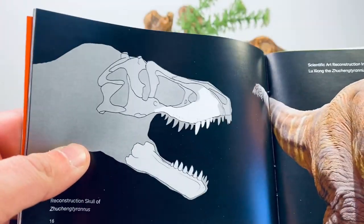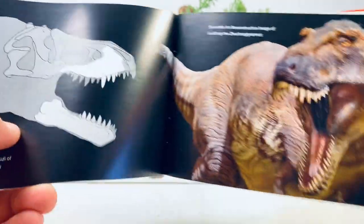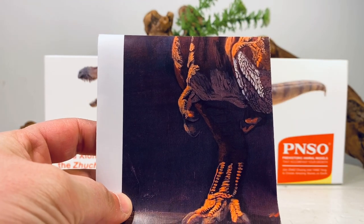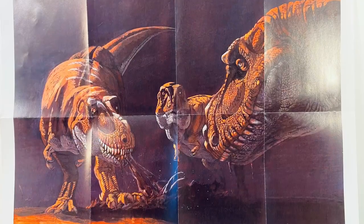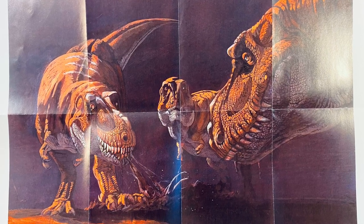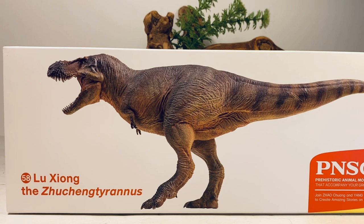And over here is the bag of bones that Zhuchengtyrannus is known from — a maxilla and a dentary. So that is it for the booklet. You also get one poster — mercifully. I can't wait to get that Centrosaurus because that's probably going to come with like 20-something posters, but it's pretty nice that PNSO decided to stay ahead of the curve and give us a picture of the three new Tyrannosaurus species.